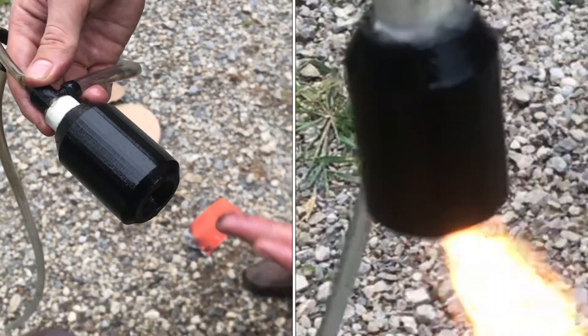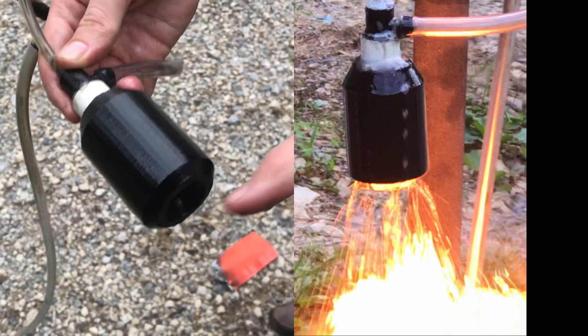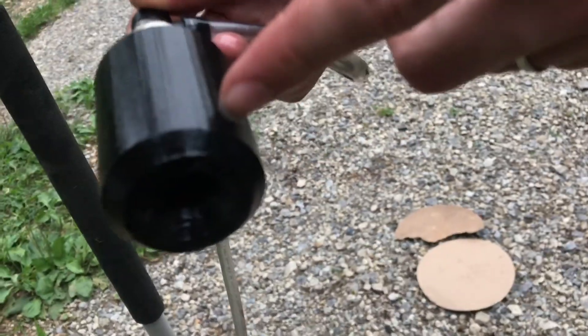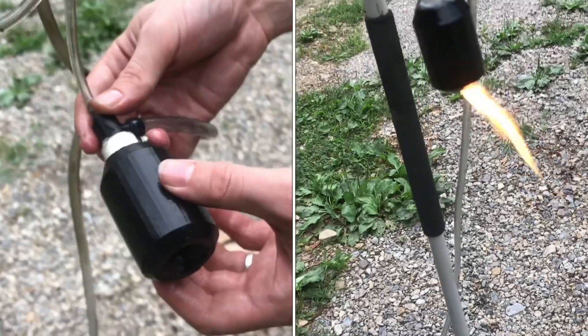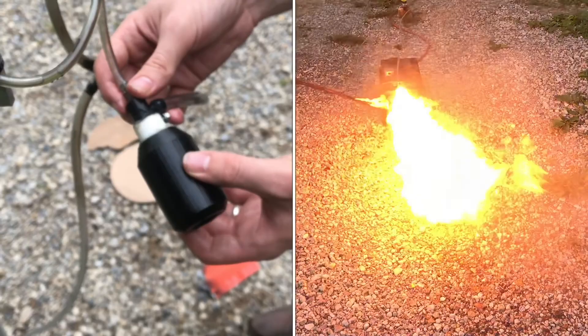There was combustion inside the chamber. You can tell there's no gap between the nozzle and the flame — you can see that the flame starts somewhere before the nozzle, inside the chamber, which is what we've been trying to do. That's the point where it becomes a rocket engine instead of a flamethrower.